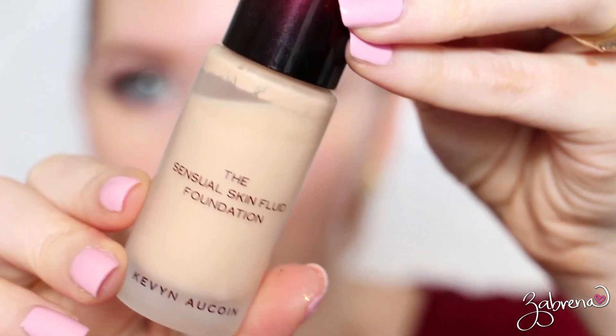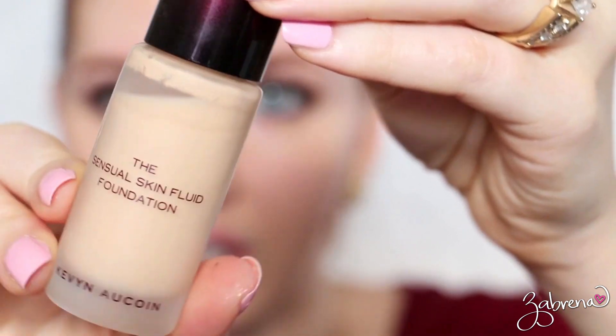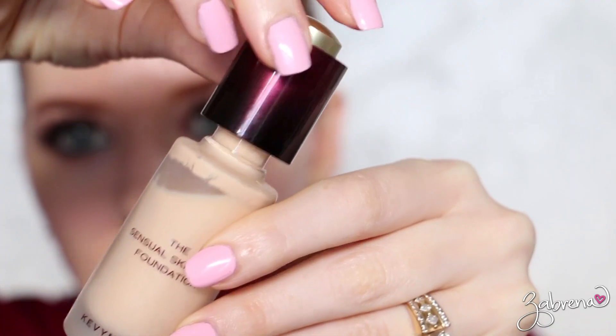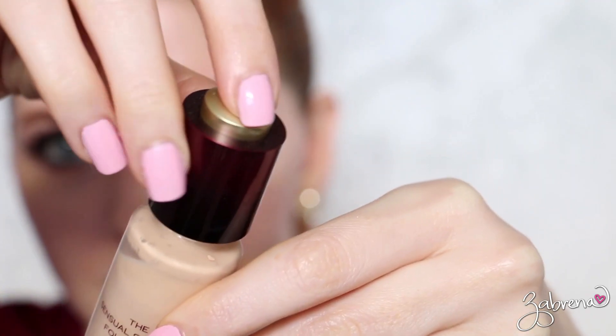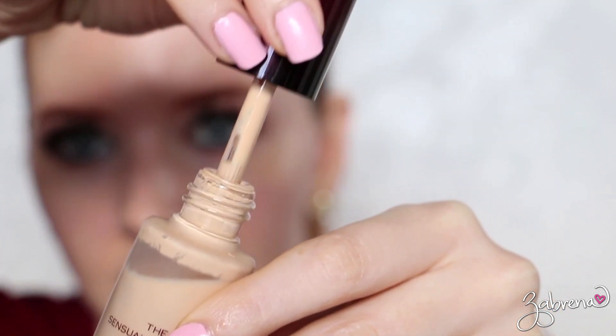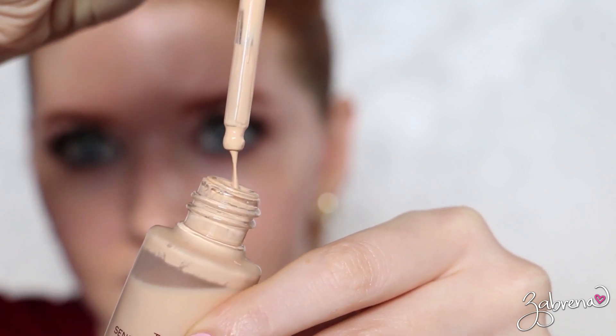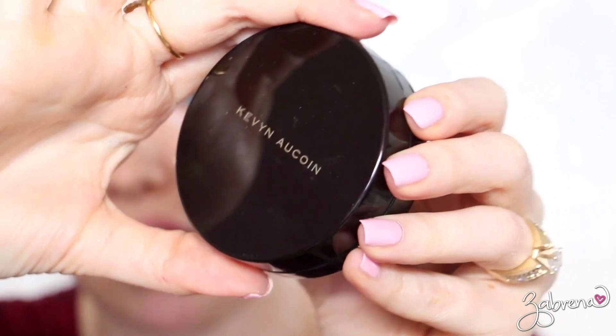Before we get into the demo, I'll show you what each of these products looks like up close. This is the Sensual Skin Fluid Foundation. You can see it's quite watery, so this is one that does need to be shaken up before you apply it. To get the foundation you need, simply press the button on top to soak up the foundation, take the dropper out, and then disperse however much you need.